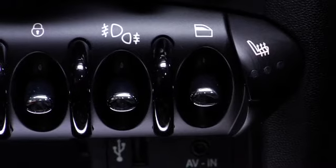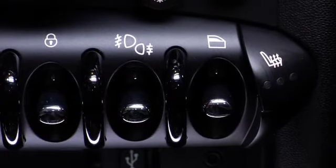Now to shut off the rear fog lights, all you have to do is press down on the toggle switch one more time. And that's how you use your fog light switch.